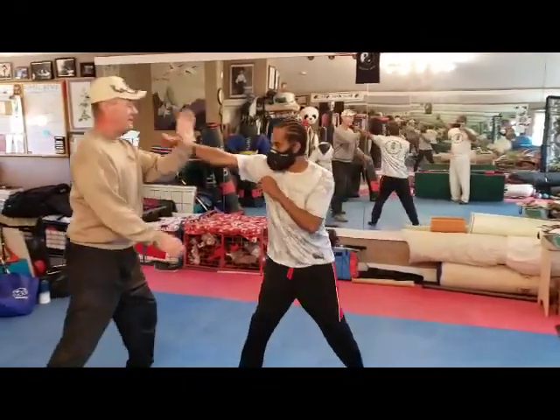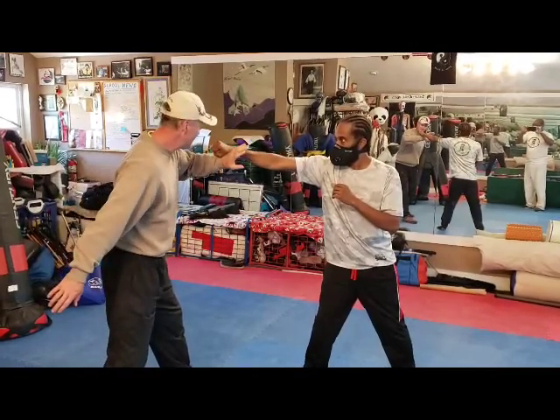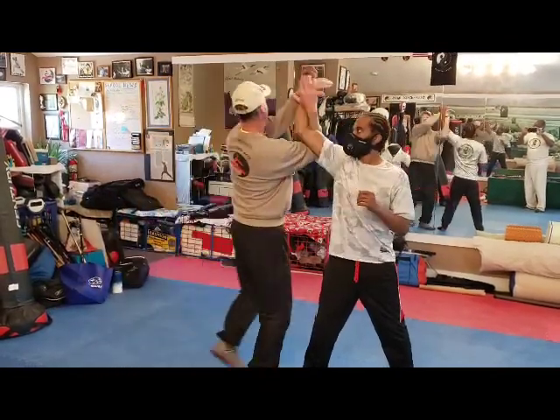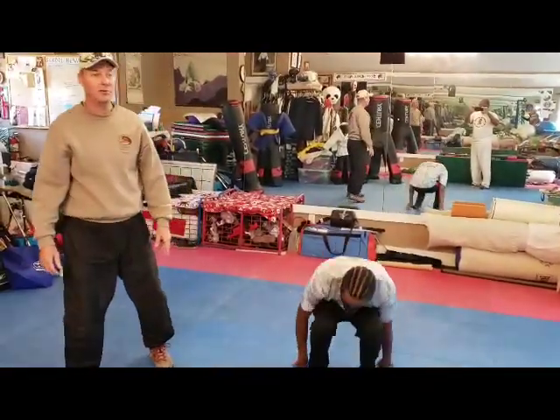He throws a straight punch at me. I step backwards. See, I can take my hand, wrap it up like this, hit up like this, throw the person. Notice there's no commitment, there's no wrapping the person up.